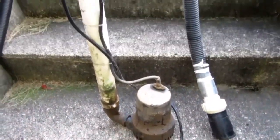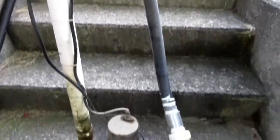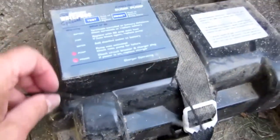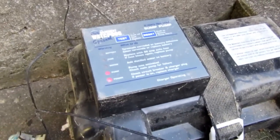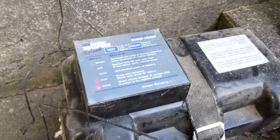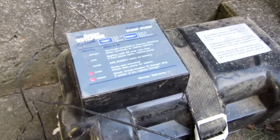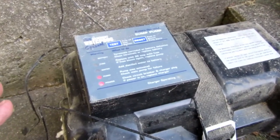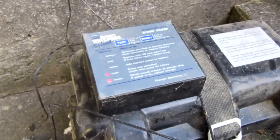Here's the original Basement Watchdog with its standpipe, a length of flex pipe, a check valve, and here's the old controller, which was working except the beeper had stopped functioning, so it wasn't warning me when there were battery issues. Glentronics, who makes Basement Watchdog, said they would happily fix it, but I decided it was time to get a newer one.